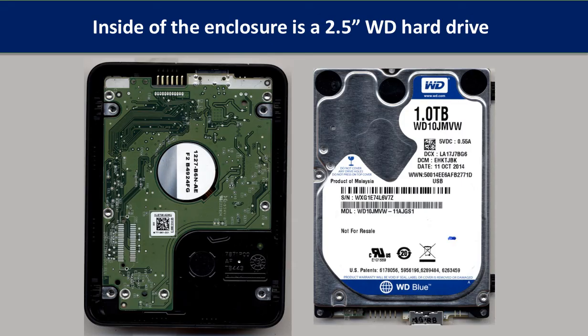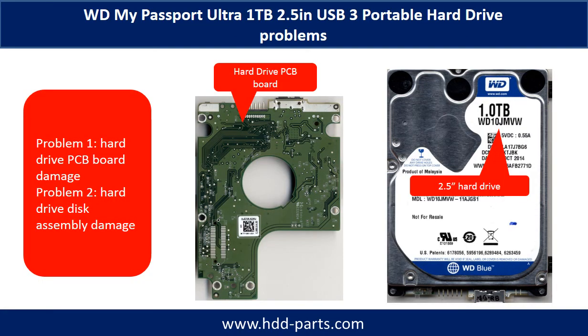Inside the enclosure is a 2.5-inch WD portable hard drive with a USB port. The WD My Passport Ultra external portable hard drive problems can be categorized into two: Problem 1 - hard drive PCB board damage, and Problem 2 - hard drive disk assembly damage.